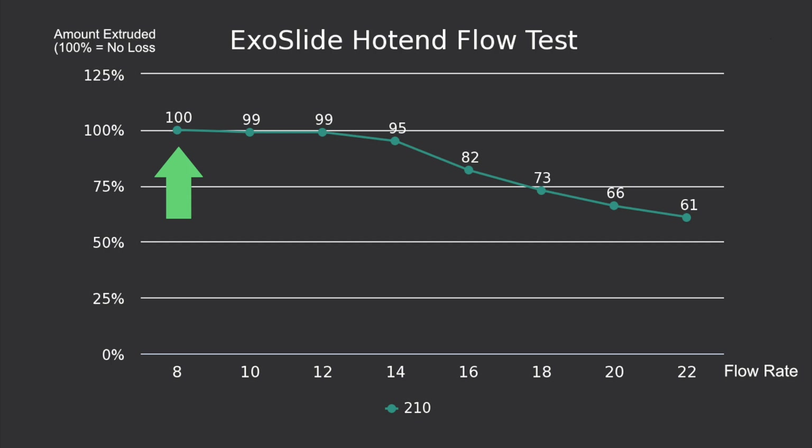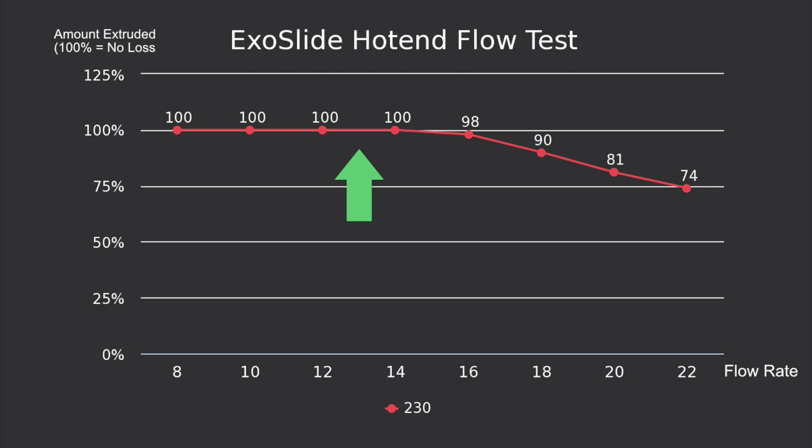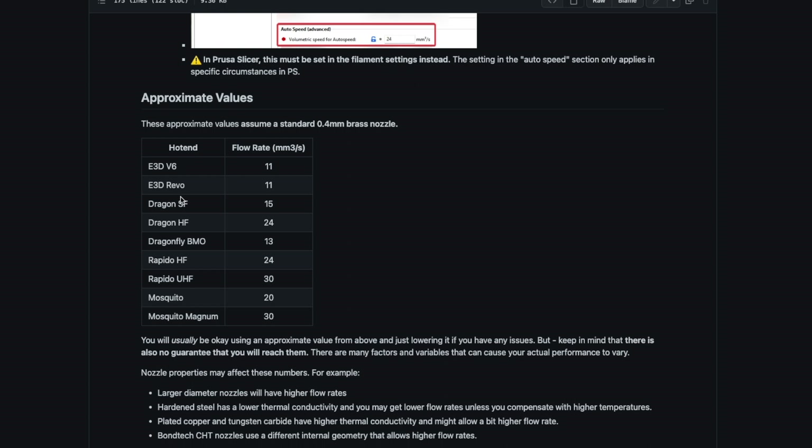At 210°C we had little to no loss of extrusion up to 12 cubic millimeters per second. At 14 we had about 5% less extrusion and it quickly tailed off after that. Increasing to 220°C let us print up to 14 cubic millimeters per second with little to no loss, with a heavy drop-off of 9% at 16. At 230°C we got closer to 16 cubic millimeters per second with only a 2% under-extrusion. Based on a print tuning guide shared by a community member, the ExoSlide hotend is fairly aligned with other standard flow hotends on the market.